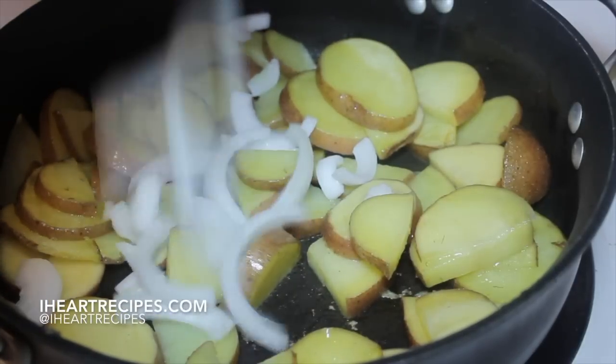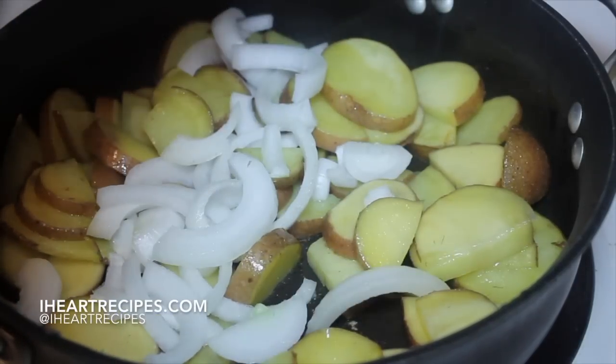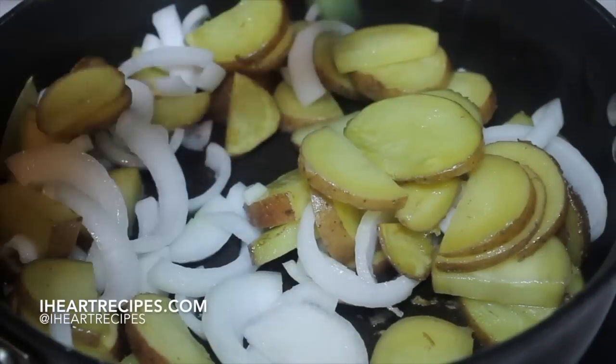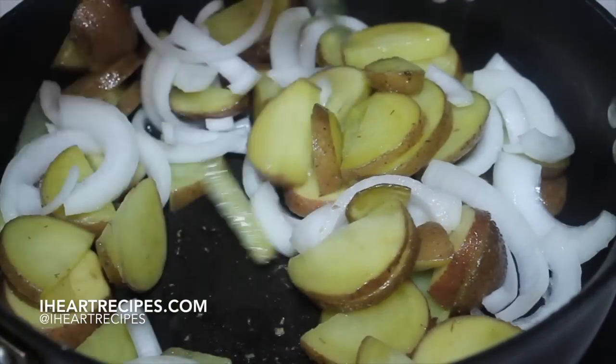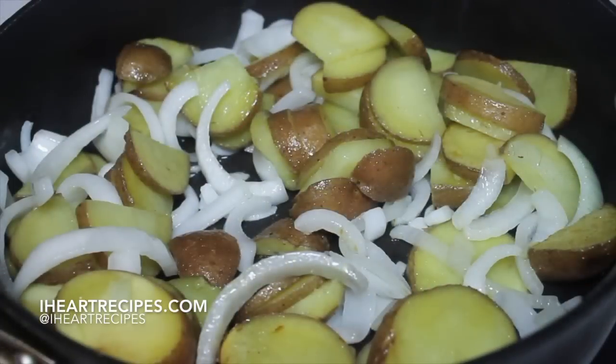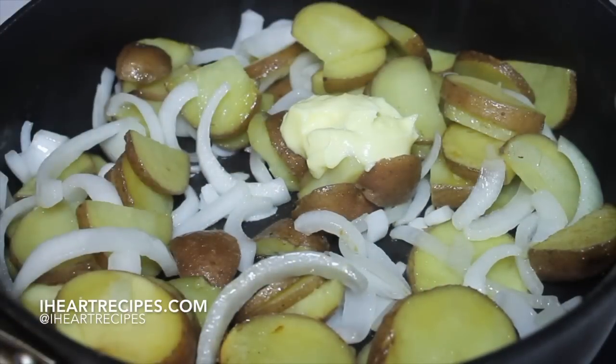Now we're going to start adding in our onions and mix everything, making sure everything is well combined. Once we're done doing that, we're going to add in some butter. I had a little bit of oil — I didn't use a lot because I'm actually going to add butter now. This is salted butter.